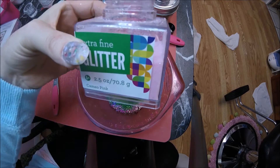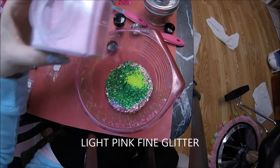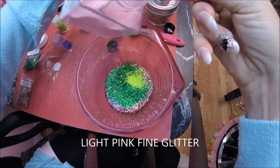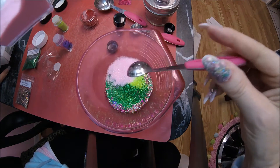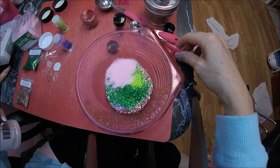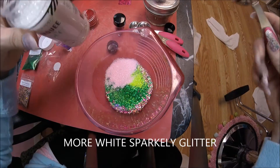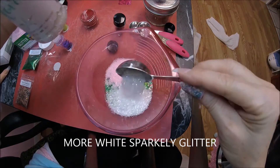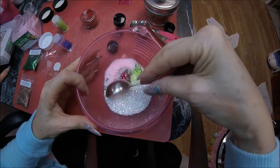I want to put a little bit of this extra fine light pink glitter, which I just love in a mix — and she has a lot of pink, every shade of pink on her — so that's one teaspoon going in there. I also want to put a little bit more of the white sparkly glitter — another tablespoon. I think that's good to stir now. Let's see how that looks after we stir it.